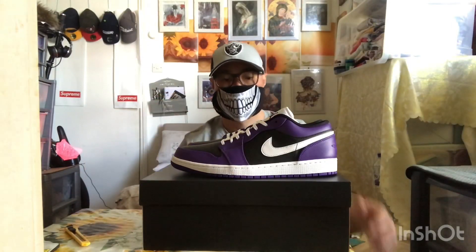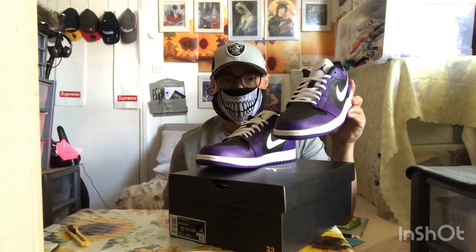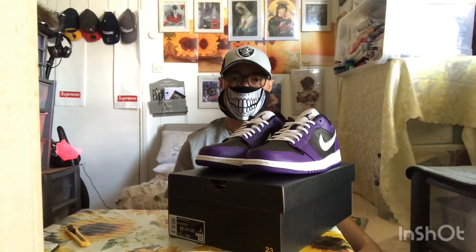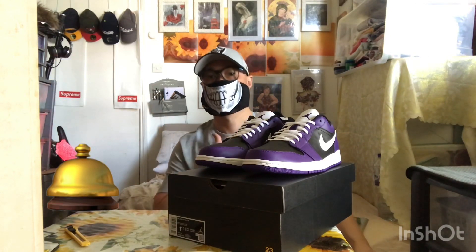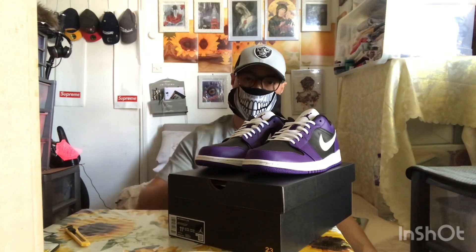I think this is a clean shoe to rock. You can easily flip this online and make a couple of profits — just try to avoid those lowballers and flakers. I hope you like this video; don't forget to like, subscribe, and hit that notification bell for more upcoming videos. Shout out to all my friends back in the Philippines, keep safe. Peace.